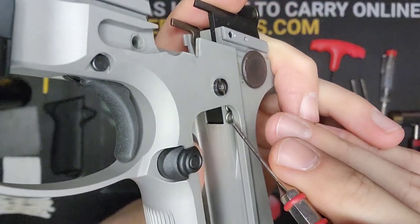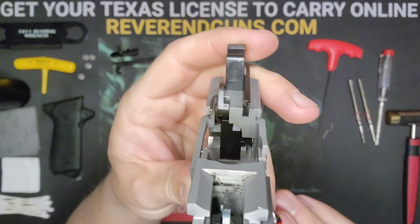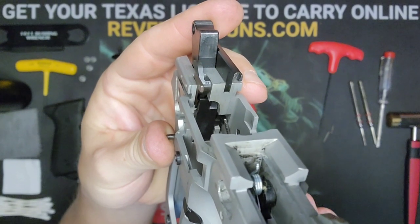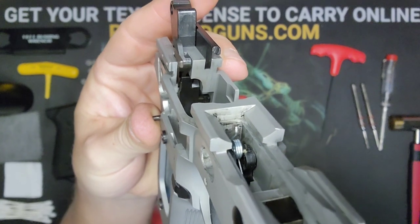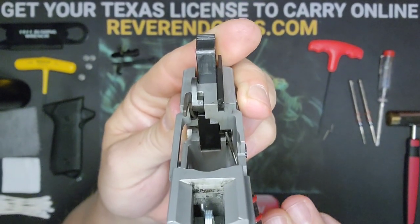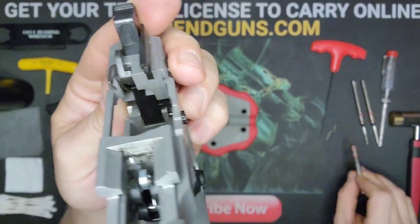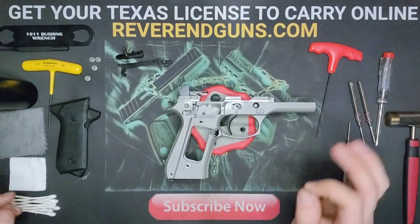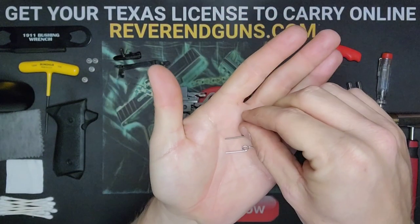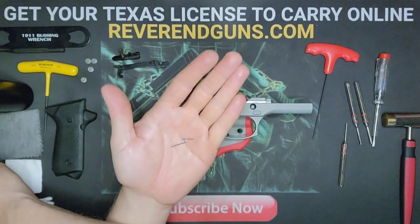The sear is now free — pull it out. On the sear there's a channel: that's where the short arm of the sear spring goes, and the long arm goes down into the big channel in the frame. Old sear spring on top, new sear spring on bottom — almost exactly the same orientation.